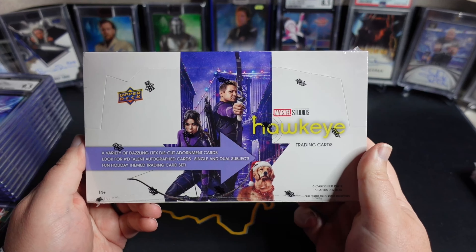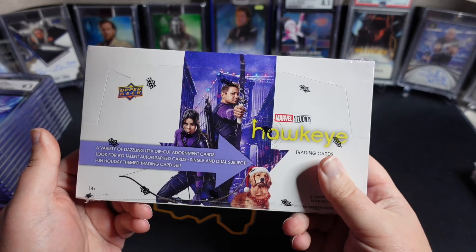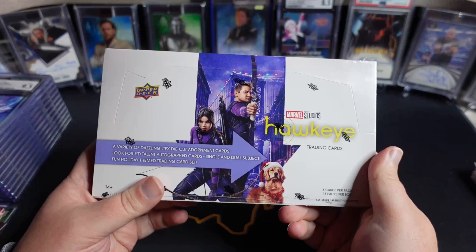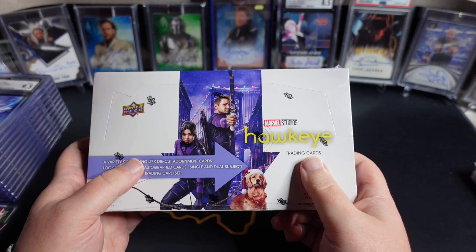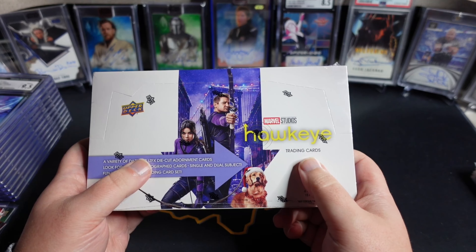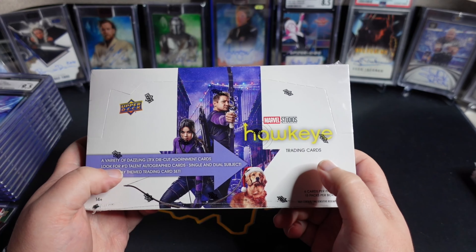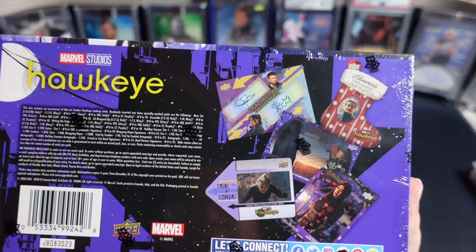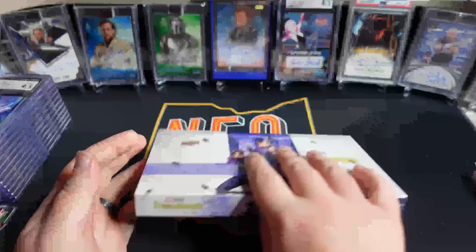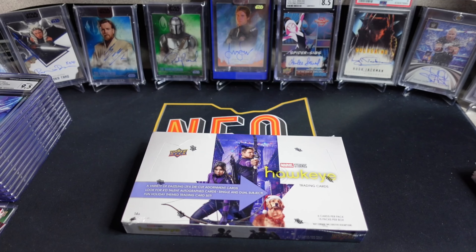The chase cards in here — once again, when it comes to the MCU sets, in my opinion, outside of What If, which had absolutely spectacular inserts, the chase cards are the actor autographs, and this set does a pretty good job. They have everybody but Florence Pugh — understandably she would probably cost an absolute fortune. I would love some sort of Haley Steinfeld auto. She's obviously the voice actress for Spider-Gwen, and I have one of those sitting right back there.